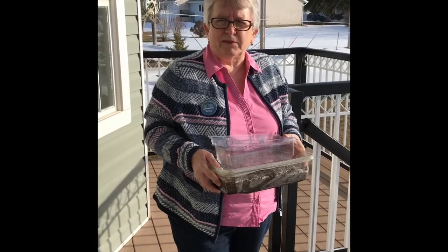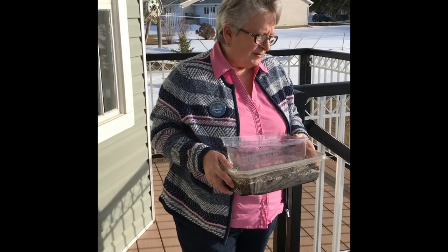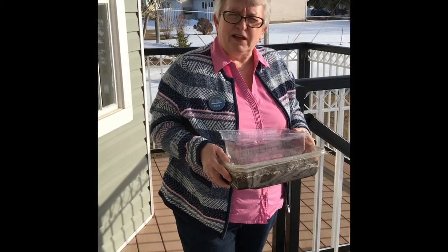Hi, we're back at Vibring Library today. This is Betty, a librarian, and we're going to be doing some outside planting in the snow.